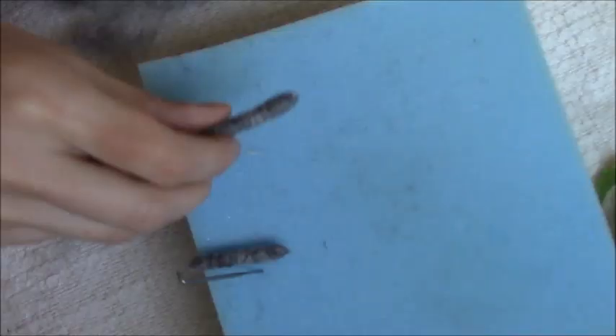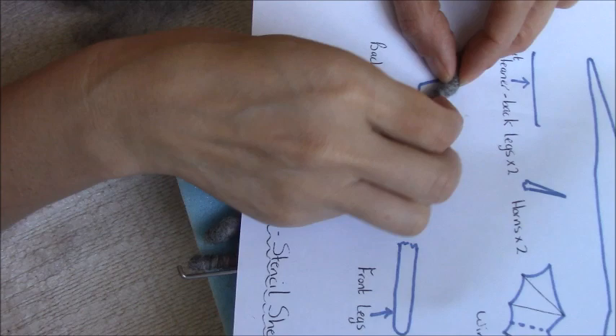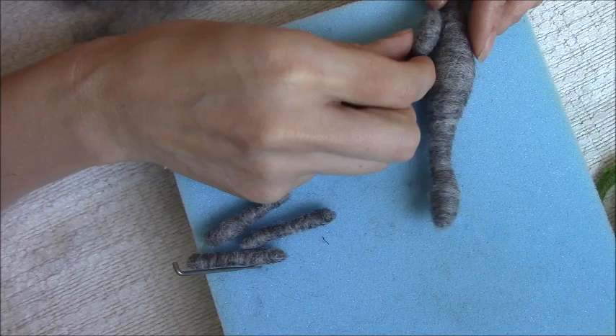Now we can start attaching our legs to the body. I'm going to bend the back legs to fit in with the leg shape on the stencil sheet, just bending to create a nice little thigh. Then make sure your dragon's sitting nicely because you don't want the legs to be too high up so the feet don't touch the floor. We're going to attach the back legs now.